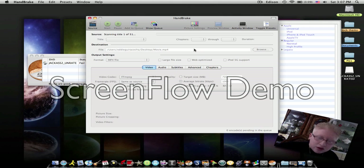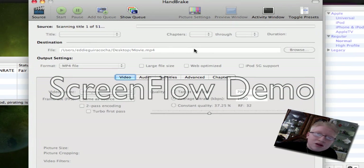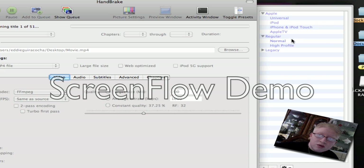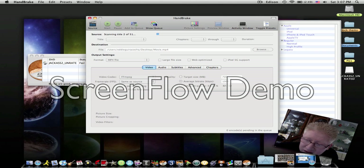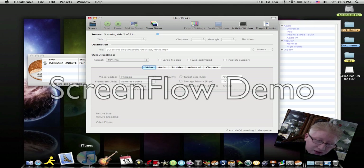Once it's done loading, you'll have an option of what kind of format you want to choose. I like this because it lets you choose from iPod, Apple TV, MP4 and more. I always pick iPod Touch because that's what I use, and it does come out in good quality. Let me just show you one that I've already ripped and saved on the computer.